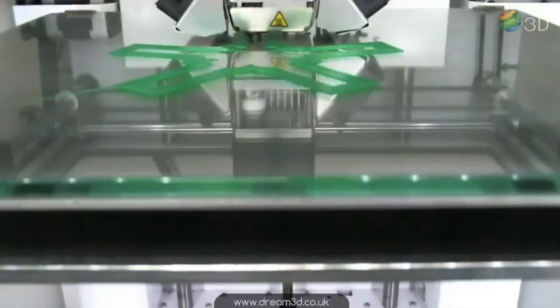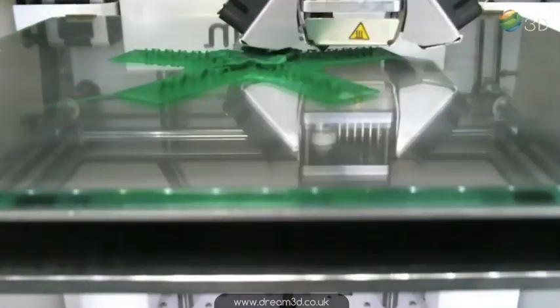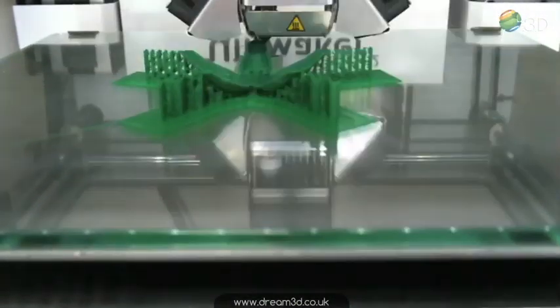The second part, a little bit more complicated. For this one I added quite a few supports just because the leaves were quite thin.